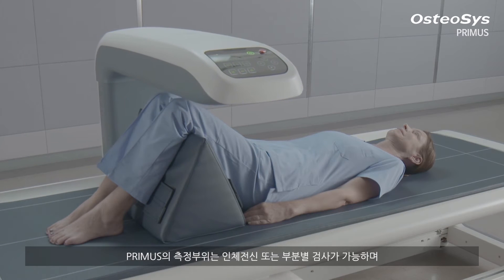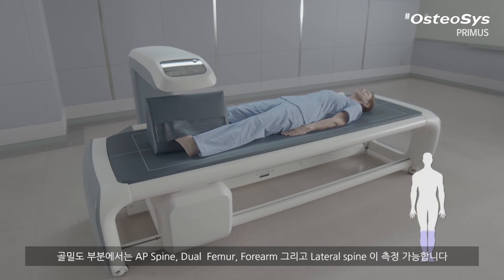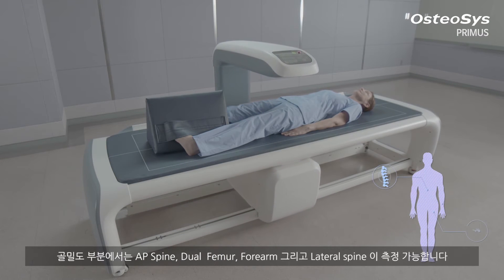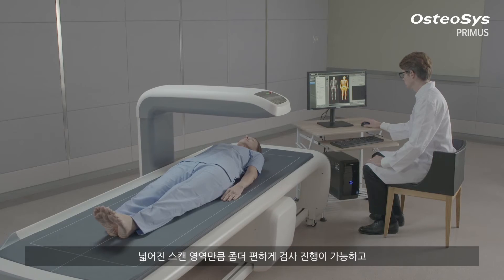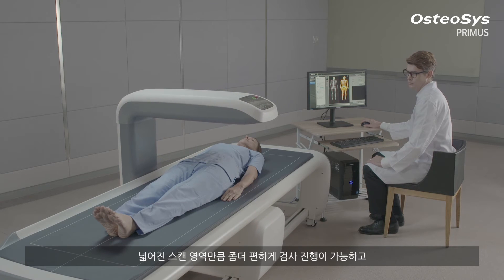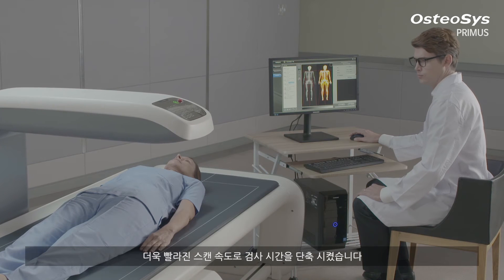The measuring areas of Primus include the whole body or regional areas. Concerning the BMD, it can measure the BMD of AP spine, dual femur, forearm and lateral spine. Along with its widened scan area, Primus shortens the examination time with a higher scan speed, resulting in a more convenient examination process.